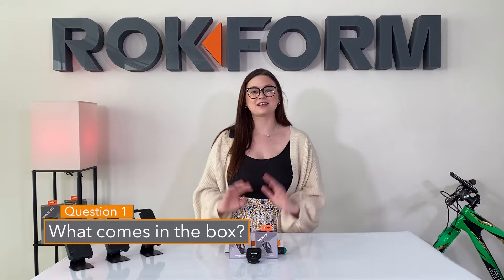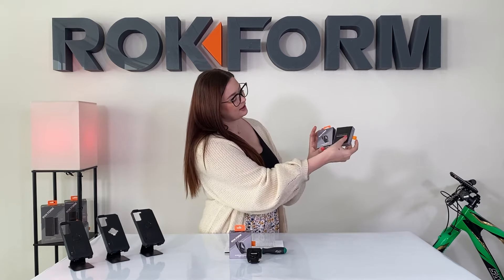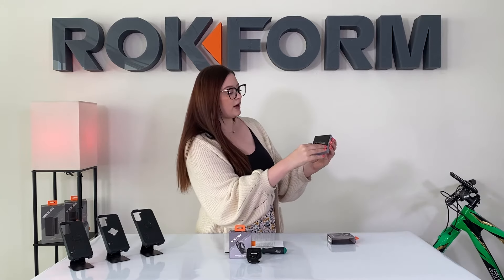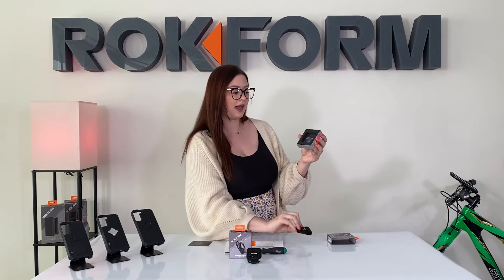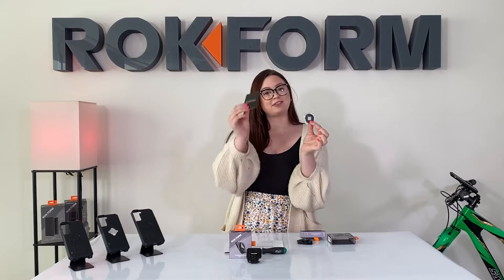Question one: what comes in the box? When you order from our website and you get your belt clip in the mail, you're just going to pull the little orange tab on the side to pull out the product. You'll have a little pamphlet on the top — just instructions — you have the belt clip itself, and then you have Part A, which is an insert that can go behind the lock on your belt clip.